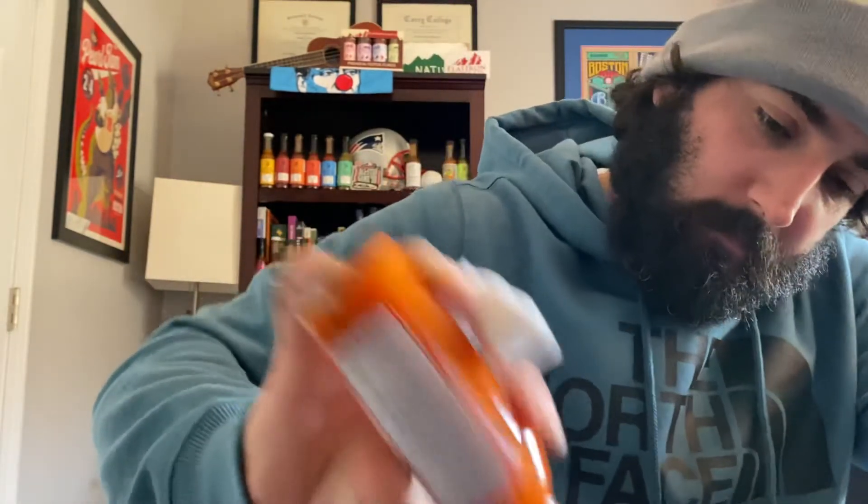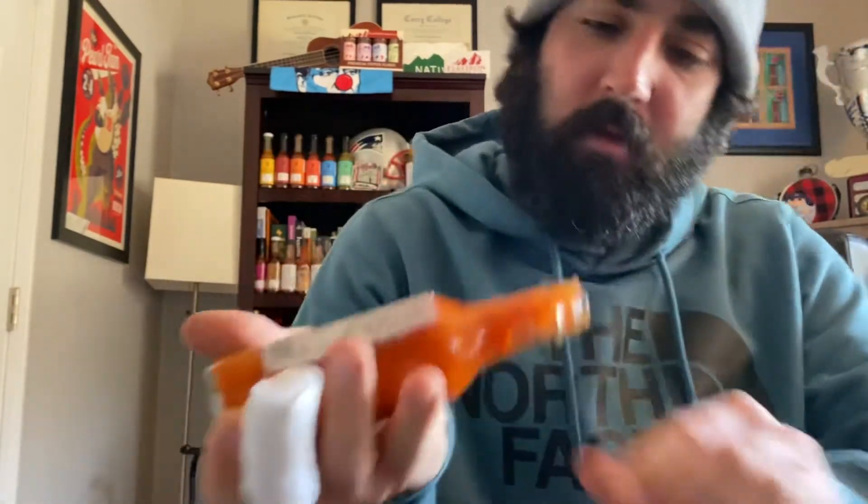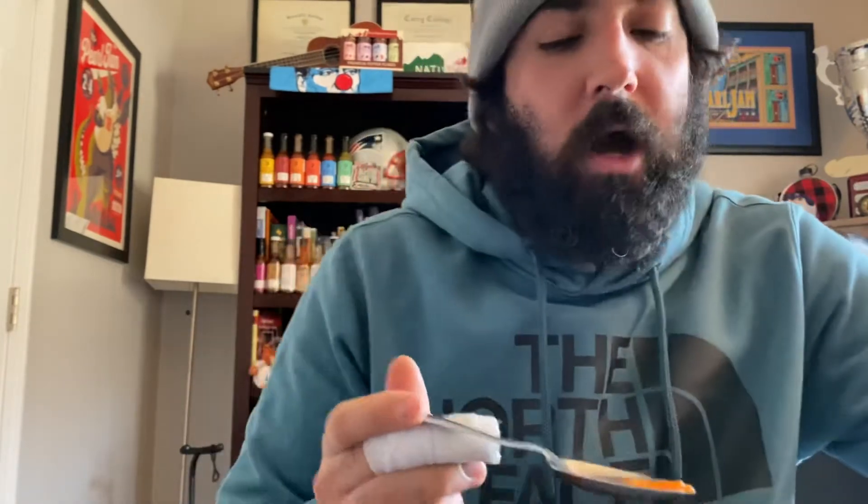I have to actually scoop this out — this looks like an apple sauce. Benito's Original Naranja, extremely thick hot sauce, this is almost thicker than I prefer. I can't even get it out of the bottle, but I got enough to taste it. Cheers guys, first review of 2021 — Benito's hot sauce Original Naranja.